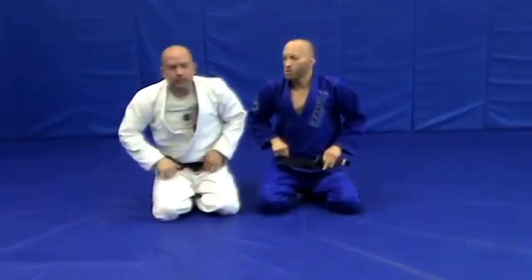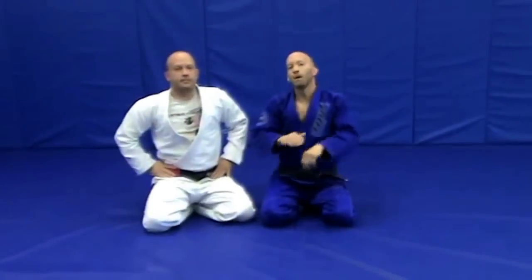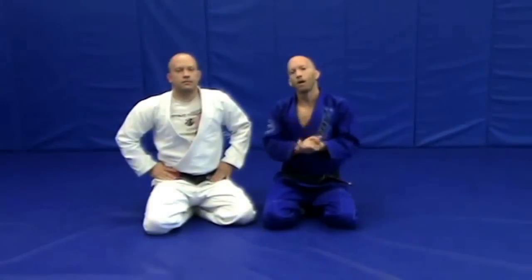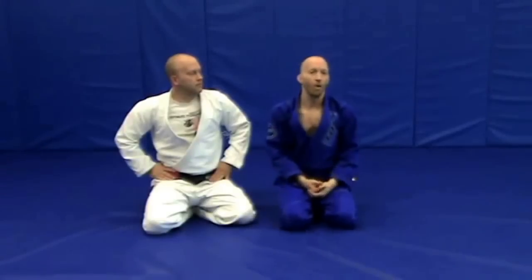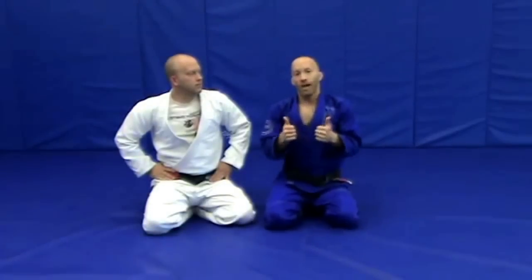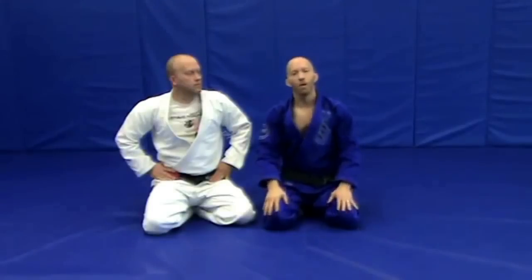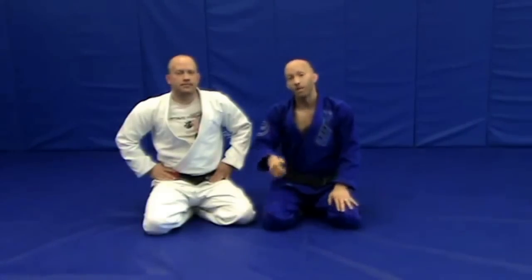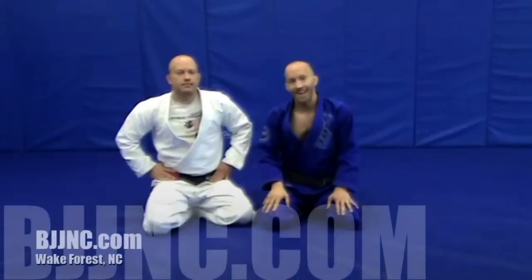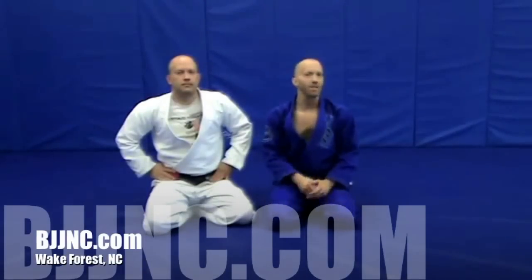So that's a really good sequence of moves starting from the mount position, making them let go of the bear hug, going to the gift wrap position, taking his back, and then finishing it with the arm bar. I hope you guys enjoyed that. If you're ever in Wake Forest, please come check us out. We're located at 12339 Wake Union Church Road. Check us out online at BJJNC.com. If you enjoyed the video, please like it. Thanks guys.